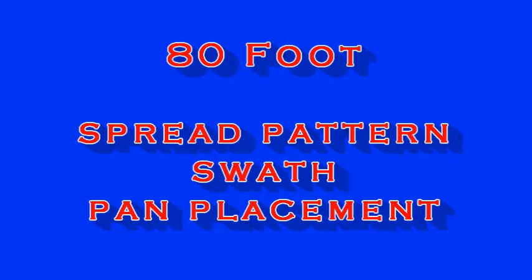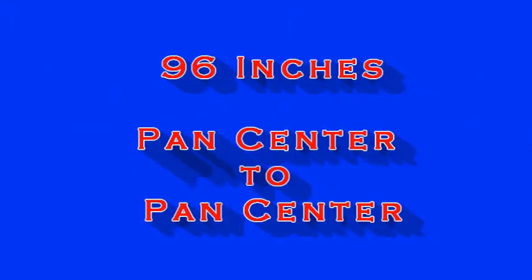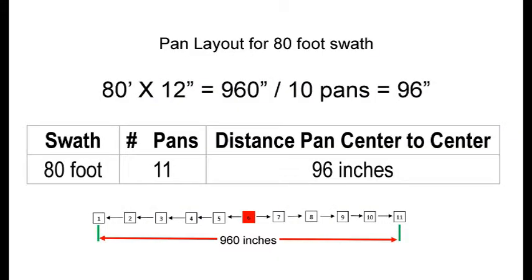Now let's calculate an 80-foot spread pattern. 80 feet times 12 inches equals 960 inches. Divided by 10 pans equals 96 inches pan center to pan center. From the center of pan 1 to the center of pan 11 is 960 inches, as shown in our chart.